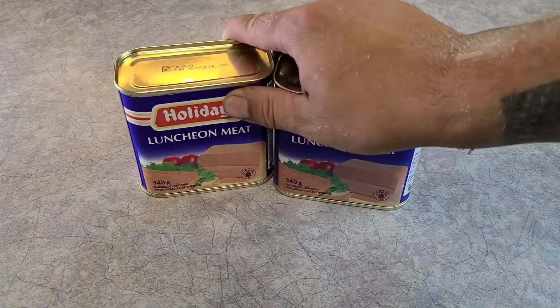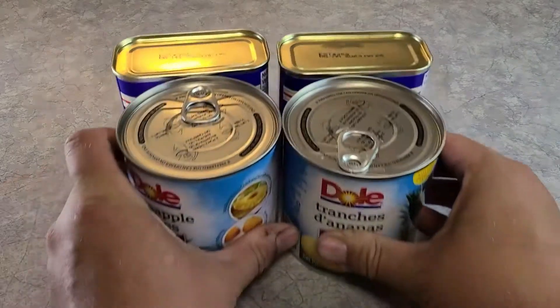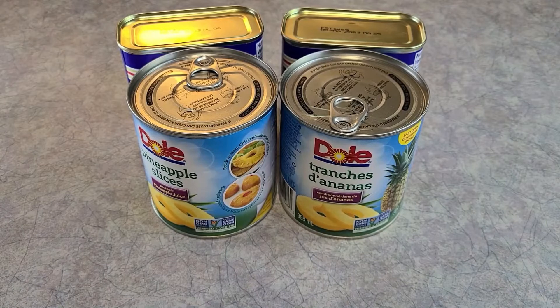I shot the first part of this video last summer and never intended on publishing it due to poor camera angles and forgotten ingredients, but then I thought just why not try to save it with a more modern version. So here we go.